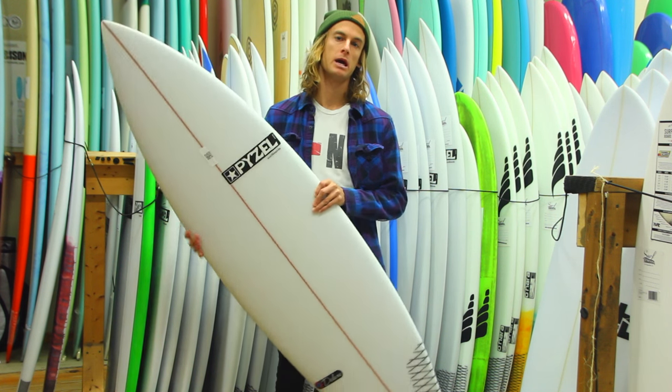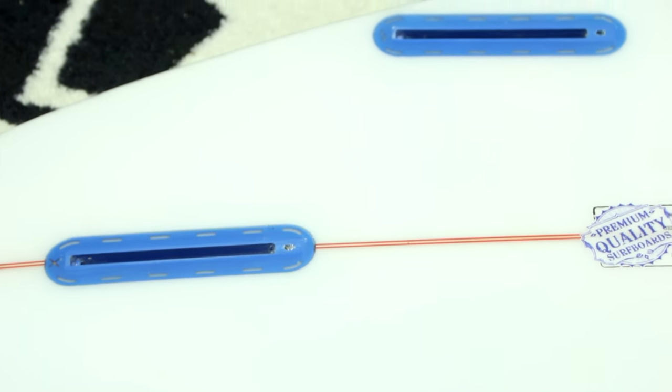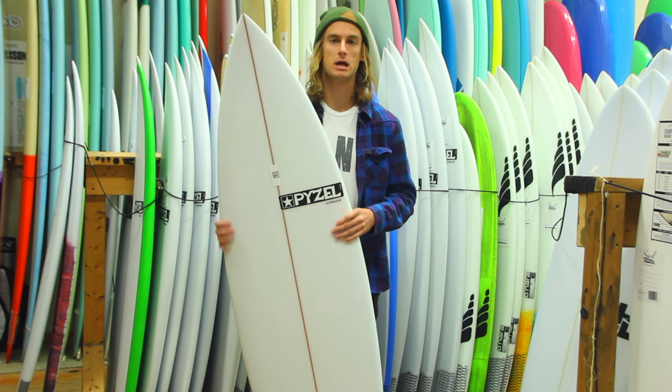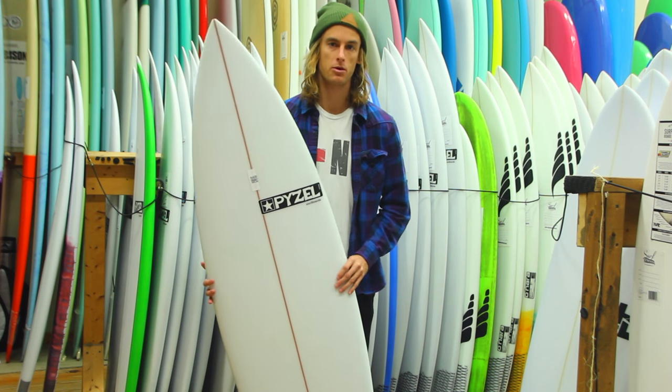All these boards typically come with a thruster setup, but you can custom order them with us at surfstationstore.com. You can get a three-fin setup or a five-fin setup. It kind of works in both areas, whether you want to ride it in a quad or a thruster.